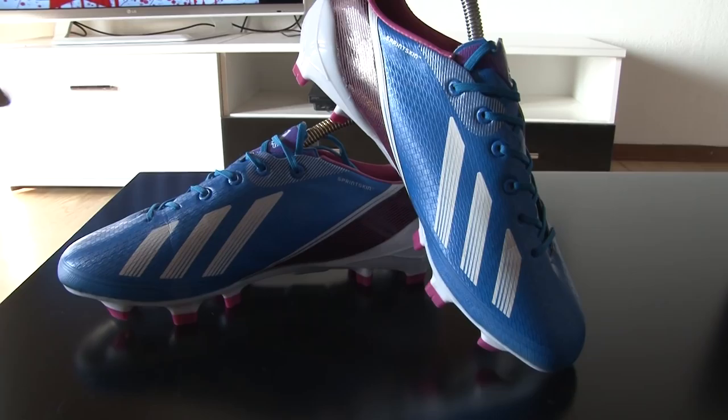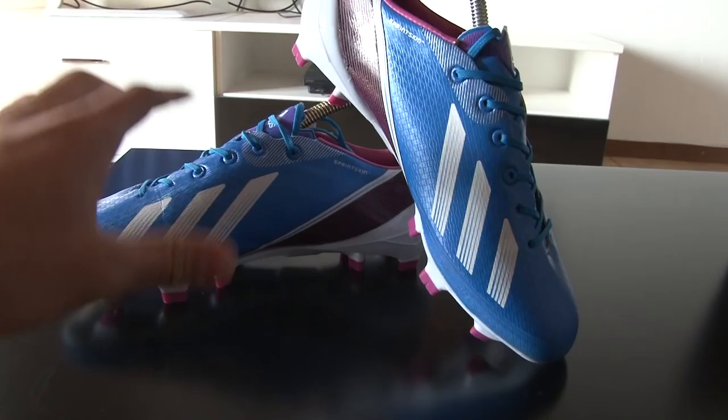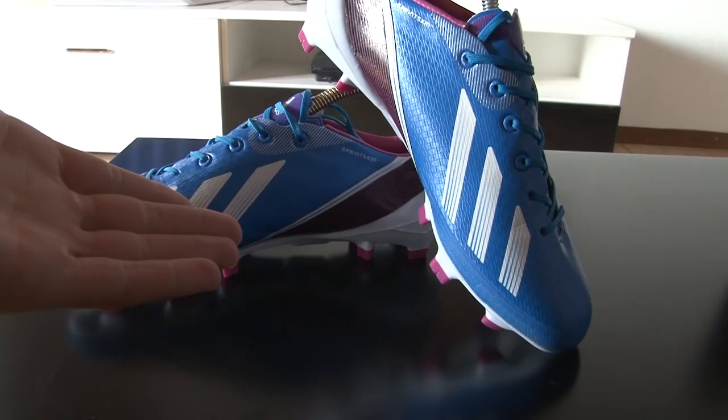Hello YouTube! This is the new video of the Adidas Adizeros — the newest Adizeros that are coming out in March. And I already have them now — how sweet is that?